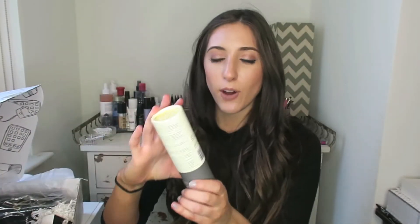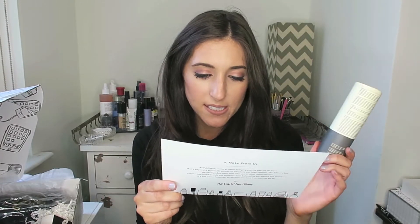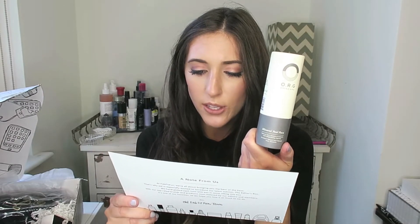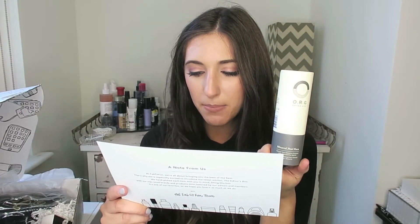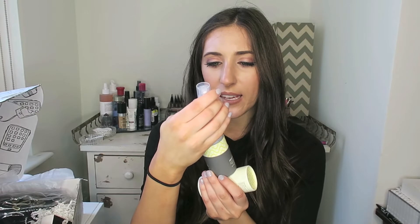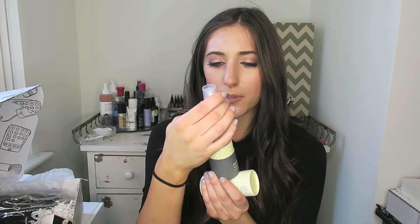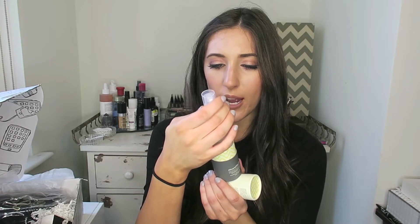Next we have ORG Skincare — I've never heard of this brand before. But this is a mineral peel for smoother, softer, more radiant skin. It's an all-natural enzyme exfoliant with brightening agents and extracts that removes dermal debris and dead skin in seconds. Simply spray it on, massage it off, and get ready to glow. That's so cool — I love that it's in a spray, it's just so easy. The directions say spray an ample amount to desired areas, allow to absorb for approximately three seconds, then using your hands or a washcloth, gently exfoliate in circular motions. Rinse with warm water and moisturize accordingly. I'm going to try this out tonight — that seems really cool.